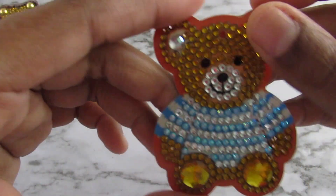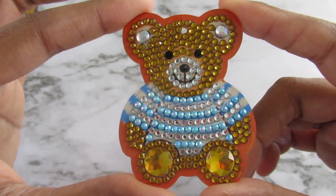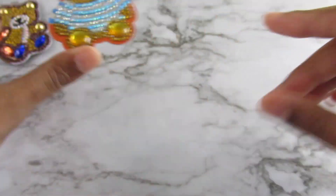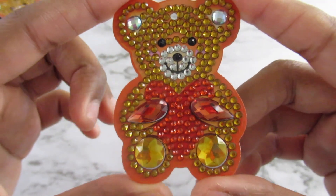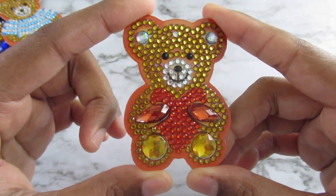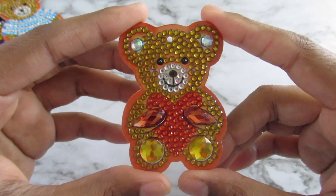Here is a bear wearing a sweater — this one is adorable, oh my gosh, so so cute. Here's a bear holding a heart — this one's cute too. But I just hate that flimsy cardboard, it's just not good.